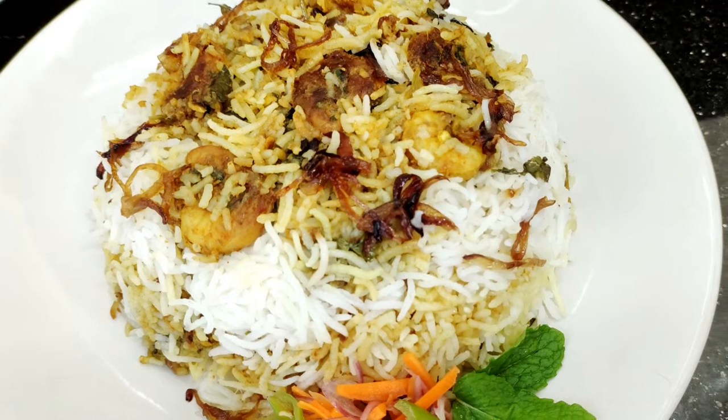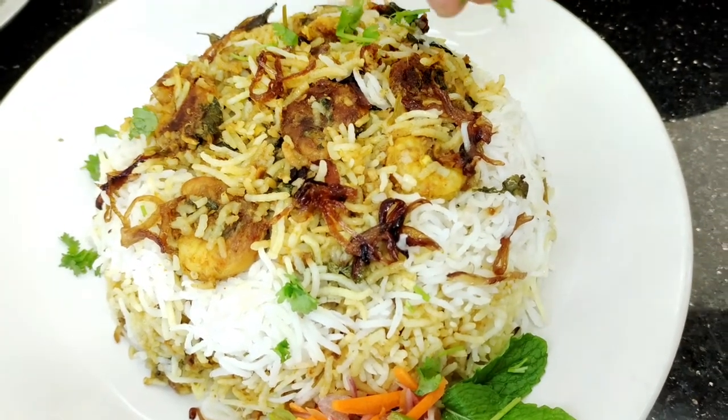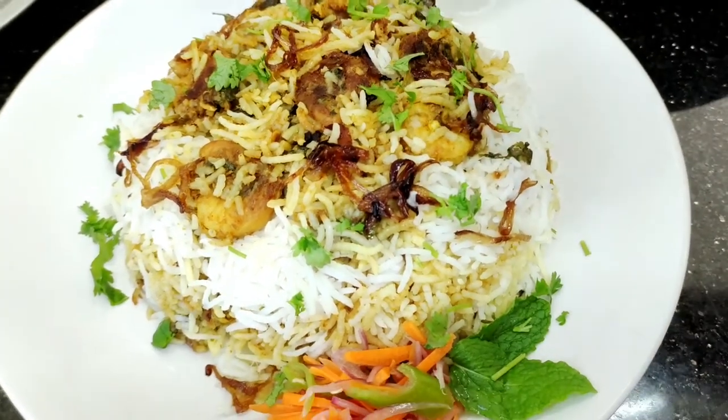Hello, welcome back to Orange Evern. We are going to make prawns biryani. It is very tasty and has very good flavor. We are going to make it Hyderabad biryani style.